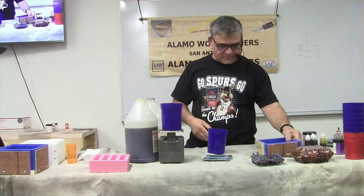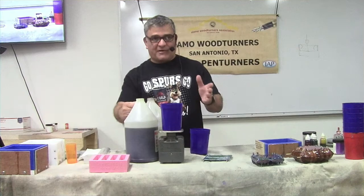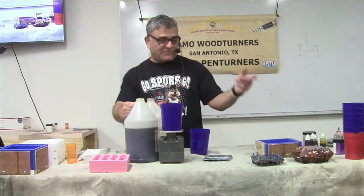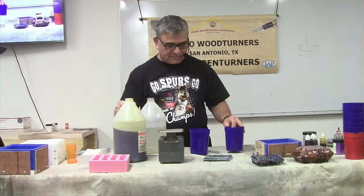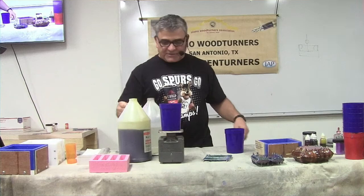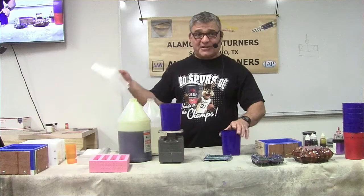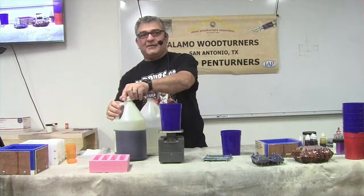The manufacturer tells you to pour A first, then B - I don't follow that. If I use A first it sticks to the cup. I use Dollar General cups that I reuse again and again - I get 30 to 40 mixes before they start sticking. Now I have sea blue, red, green, and yellow. We'll do blue and yellow - four-and-a-half ounces, so that's 45 drops of yellow, counting in groups of five: 10, 20, 30, 40, 45.